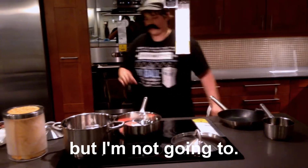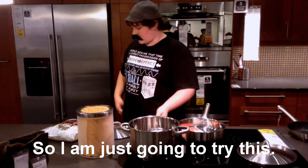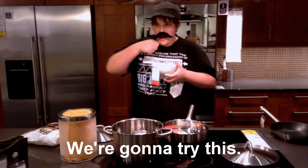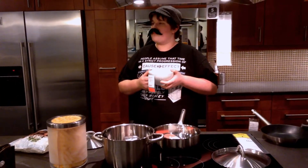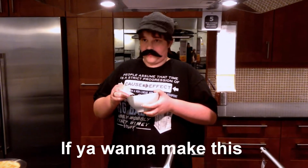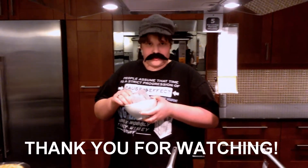Now we're going to get our noodles out and put them in the bowl. That should be enough. Now if you want to add sauce you can, but I'm not going to. So I'm just going to try this — get our spoon here. That's pretty good. IKEA's meatballs are pretty good. If you want to make this, follow along at home. Thank you for watching.